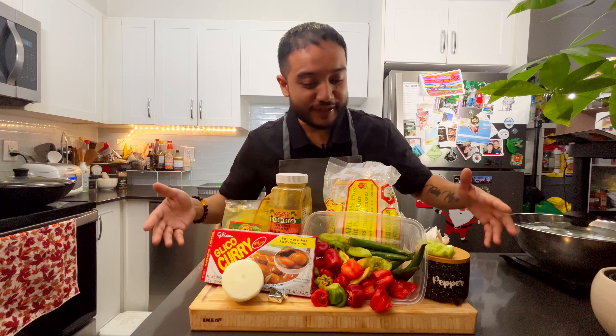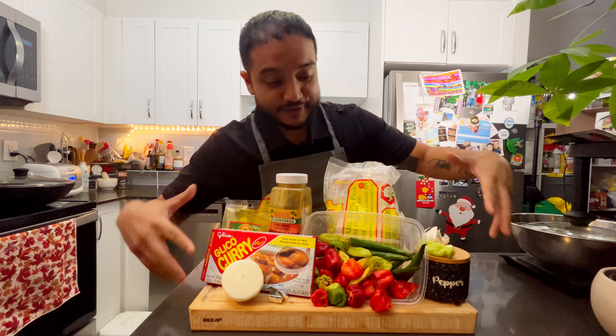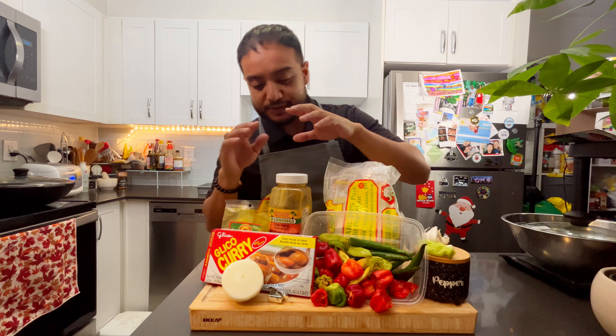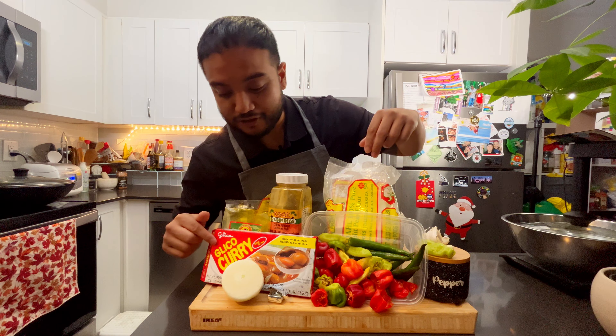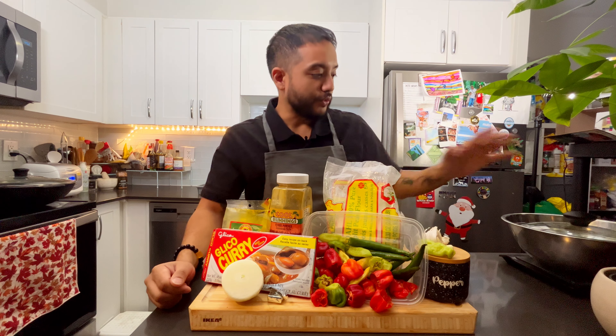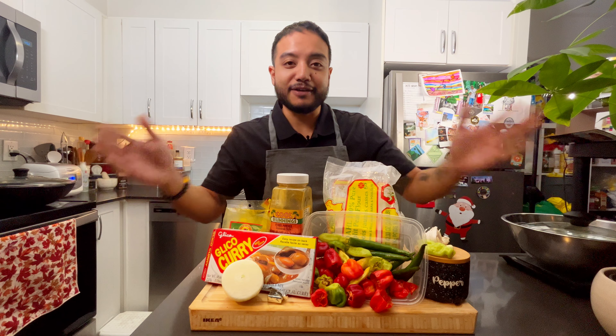Hey guys, today in this video I'm going to be showing you how to make curry chicken that's high in protein. What we have here in front of us is some ingredients we'll be using. We got the chicken in the fridge. We got an onion, some chili peppers, garlic, some curry powder, the Japanese curry, the Jamaican style curry, and some cut up potatoes. Let's get right into it and show you how it's done.